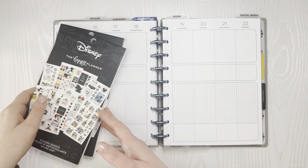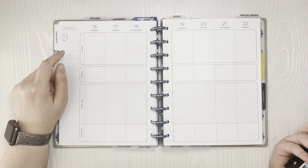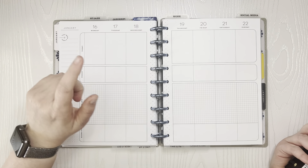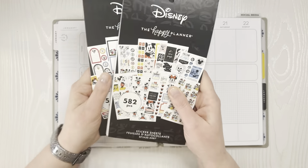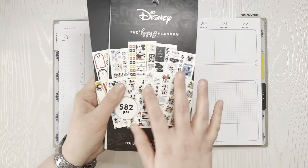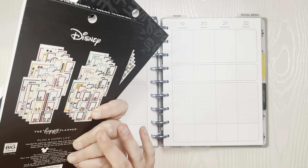Hey everyone! It's Amanda. Welcome to my channel. Today I am planning in my fitness planner for the week of January 16th through the 22nd, and I am using the Magic Plants and Colorful Boxes coordinating set. This is like the original Disney one that came out in 2020.